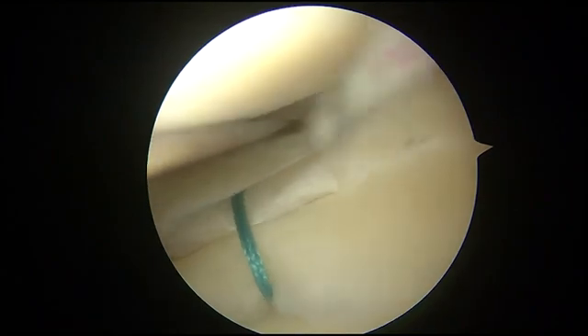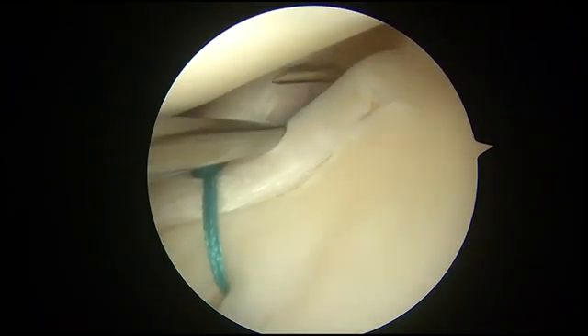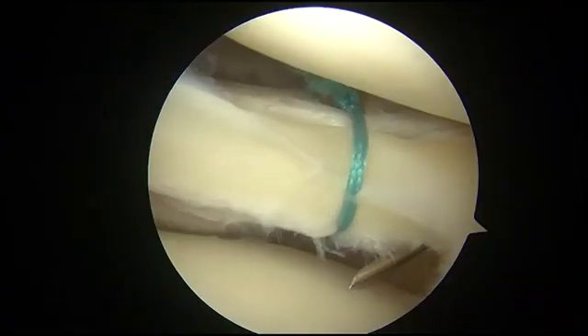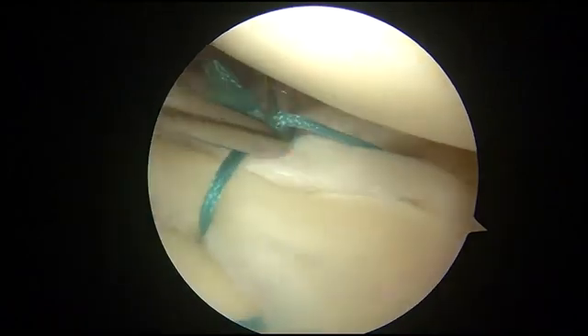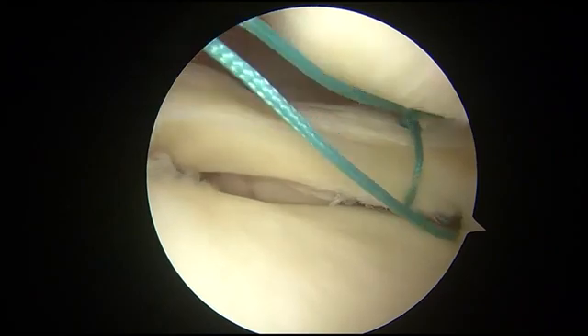This video introduces a single needle, or inside repair technique, for tears of the lateral meniscus at the popliteal hiatus area. This technique is suitable for horizontal or longitudinal tears at the red or red-white area. The supine position of the patient and figure-4 position of the knee is suitable for this technique.